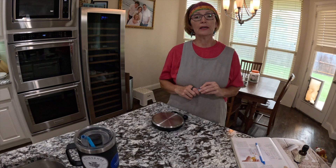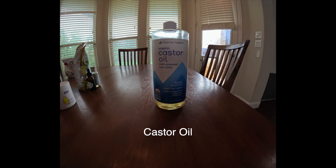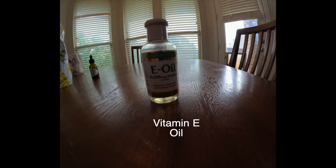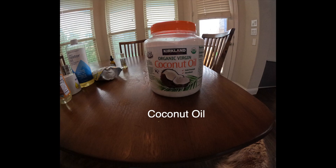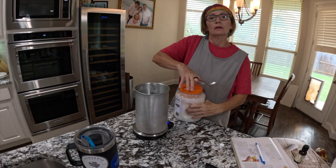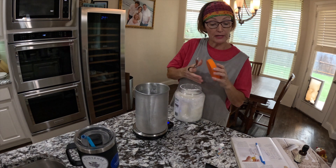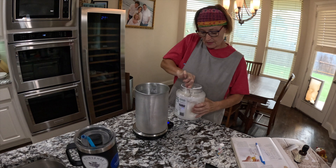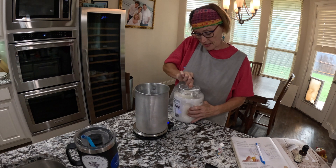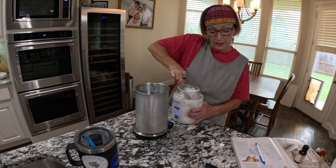So here are the ingredients we need for this lip balm. Unlike when we're making soap, there's absolutely no dangerous ingredients or chemical reactions or anything when you make lip balm, so it's a much lower key process.